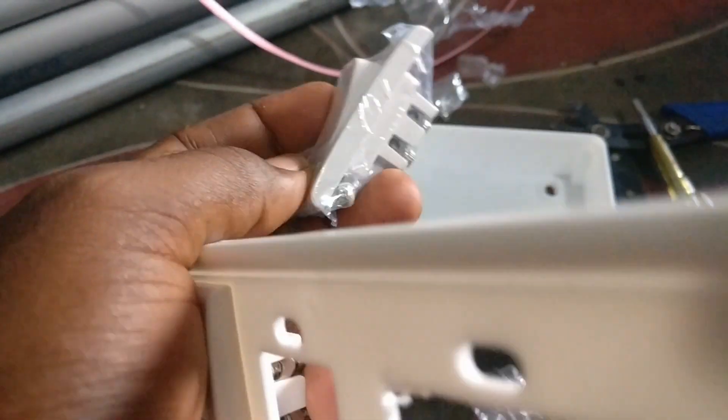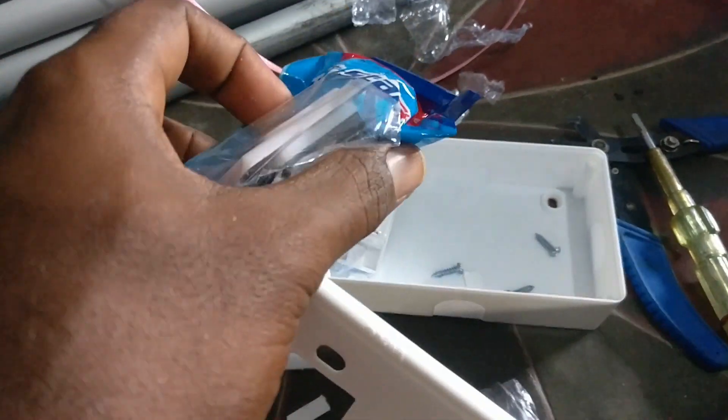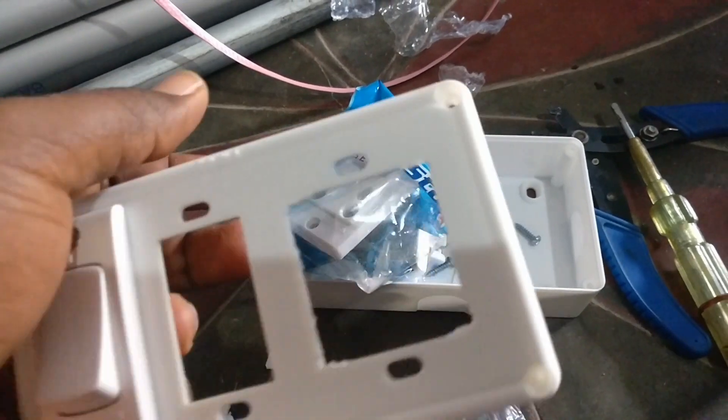First, we have a junction box with two switches. You can have one switch for a line and one switch for the holder. All the bore is ready to use one switch. Another switch is for the line — one switch is for the 3-pin point. We also use a black point.